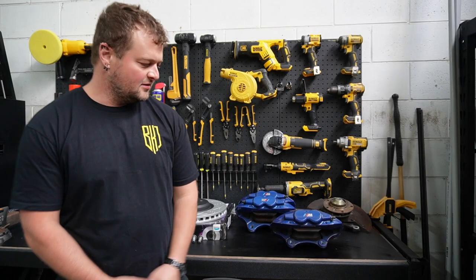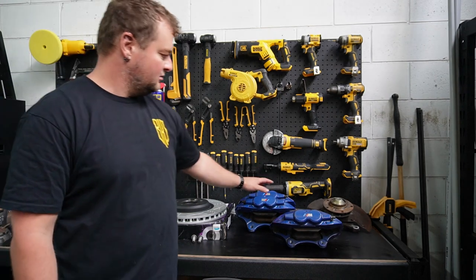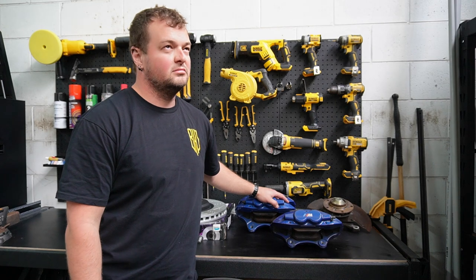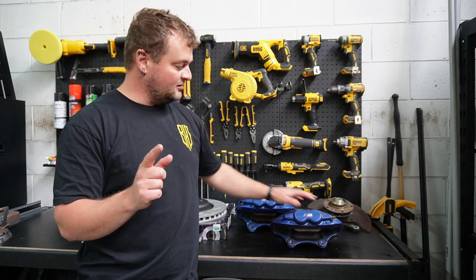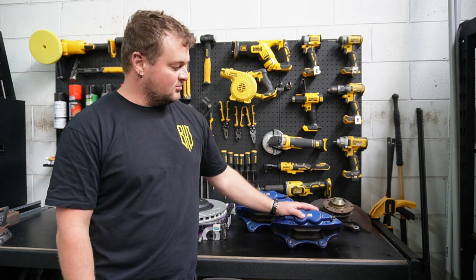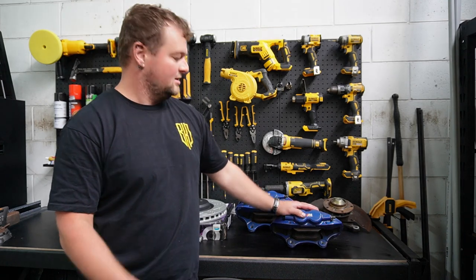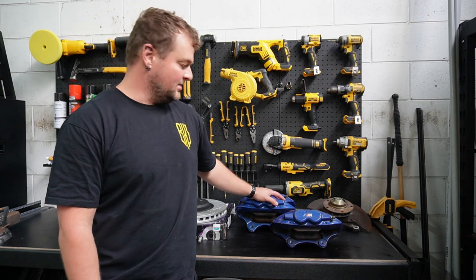All right, today's job is fitting some fancy calipers. I've picked up some M Performance calipers — there's a difference between M Sport and M Performance. These are M Sport, these are M Performance. These are off of the M140i, and these ones are M3, M4 — the big boys.